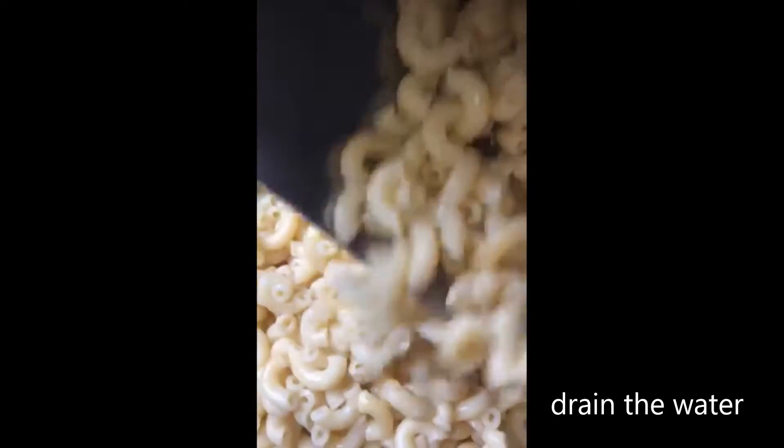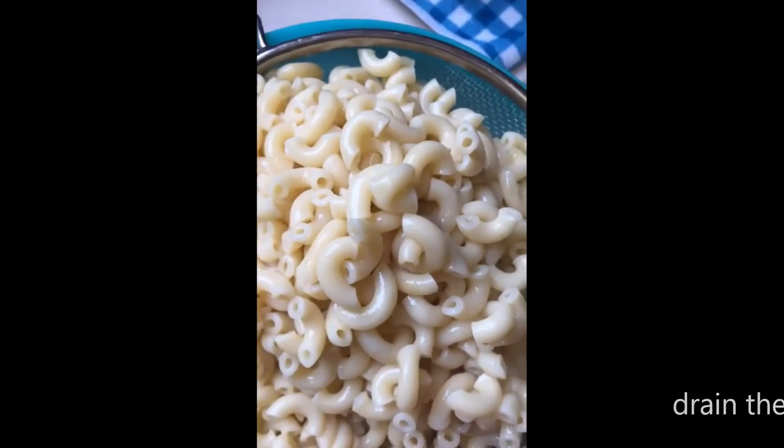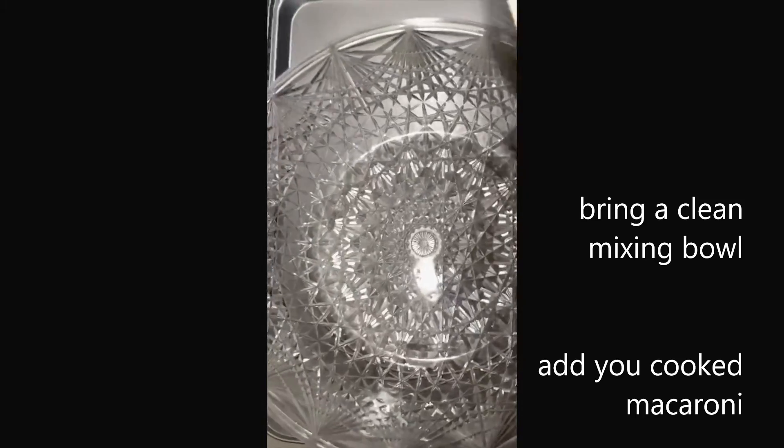Drain your water and you're ready to go — see, that's so simple! Add the macaroni to a bowl.